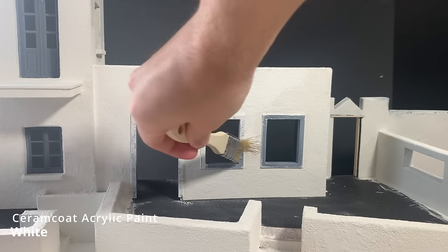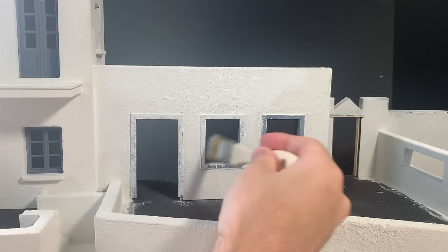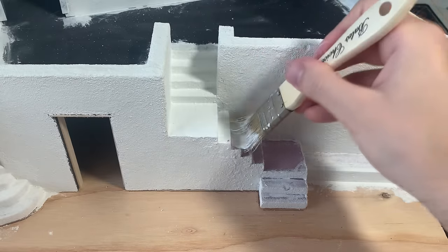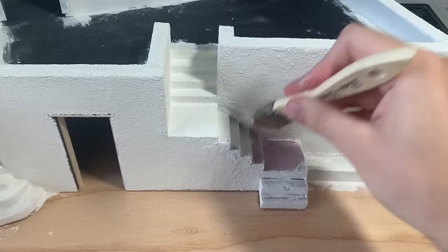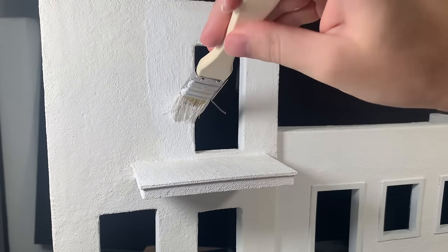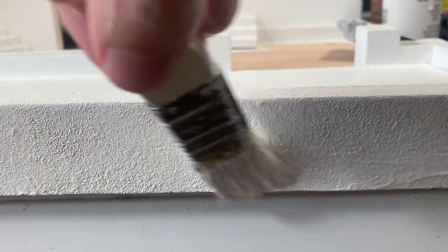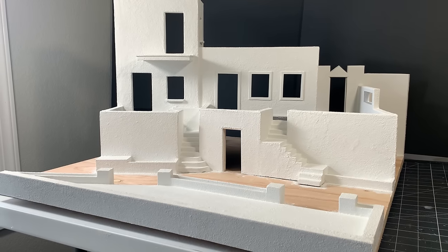I mix one last batch of stucco paste and coat all the new pieces I added — it was nice knowing I didn't have to mix any more batches after this. With all the texture finished, I gave all the stucco surfaces a coat of white paint. This might seem redundant, but the white paint helps unify any irregularities on the surface — some of the foam core and pink foam was showing through, and the white paint is much brighter and more realistic for these buildings. It also means it'll be much easier to touch up the walls in the future if needed.